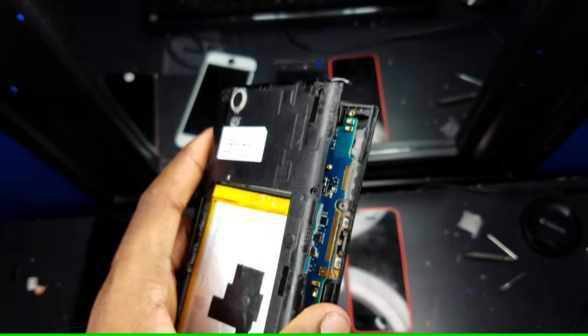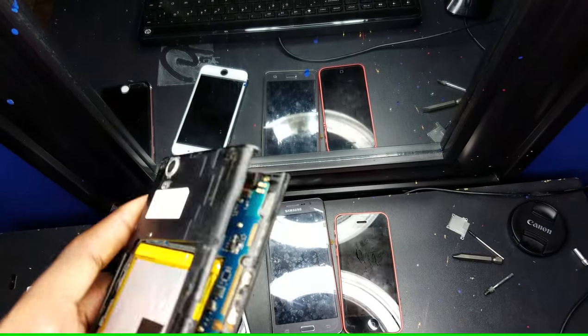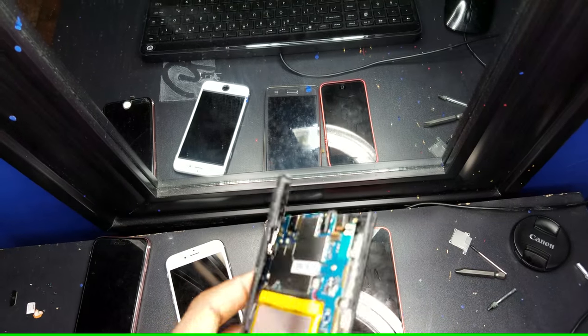What you want to do is disassemble your ZTE ZMAX. If you want to learn how, I have videos somewhere on this screen. Starting here, you remove the mid-frame.